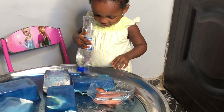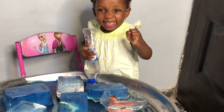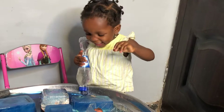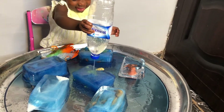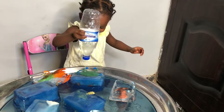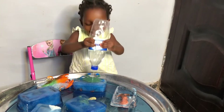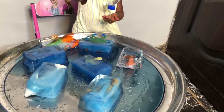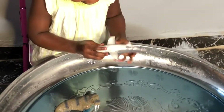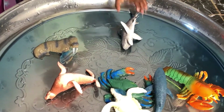Wow, crab! What's that? Crab — what's here? This house. Where's the shark? Look at this!